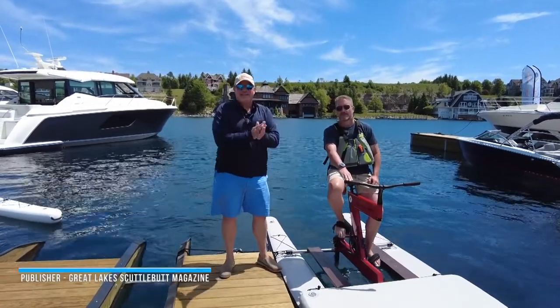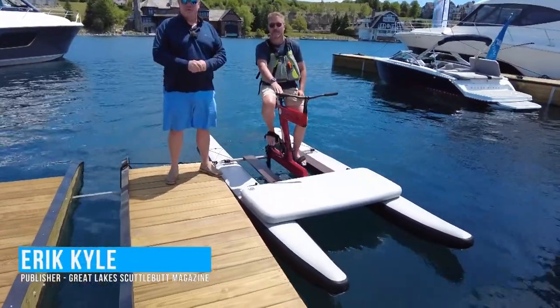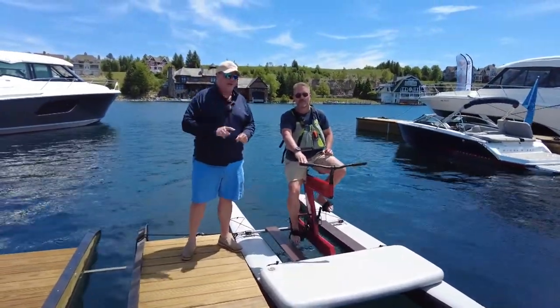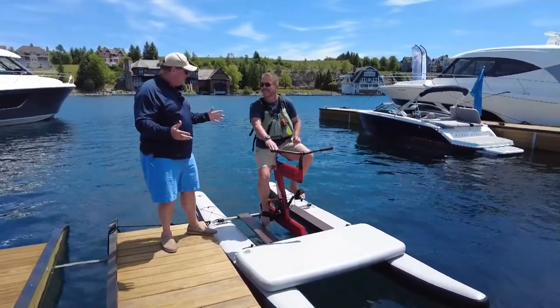Hey guys, Eric Collier, publisher of Great Lakes Scuttlebutt Magazine, and I'm excited to be down at the Bay Harbor Boat Show right here in beautiful northern Michigan. I'm kind of wandering around, looking for some new and exciting products to report to you guys on. I found something — I'm not real sure what it is.